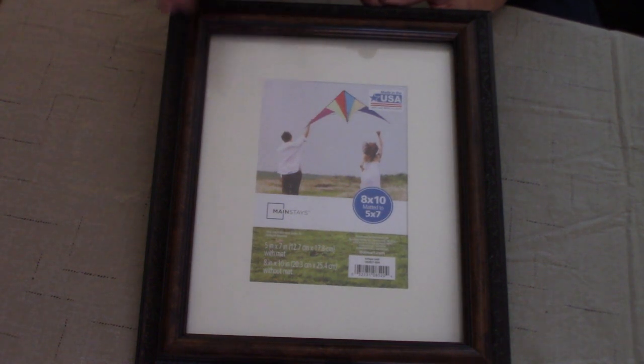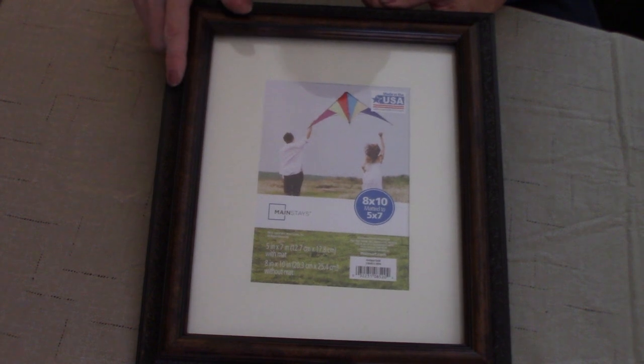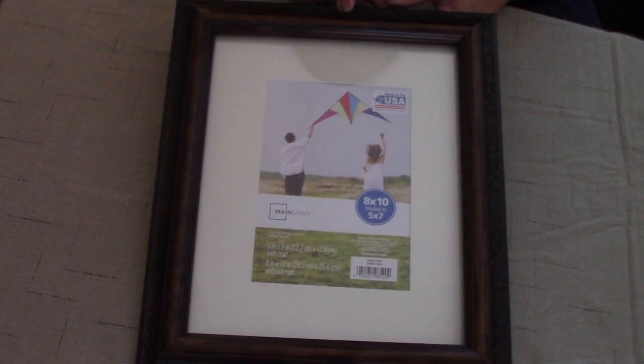You can do this using a dollar store picture frame. I chose not to because I wanted to go with a bit of a nicer frame, so I picked this frame up from Walmart for $4 and it does match other frames that I use in my house.